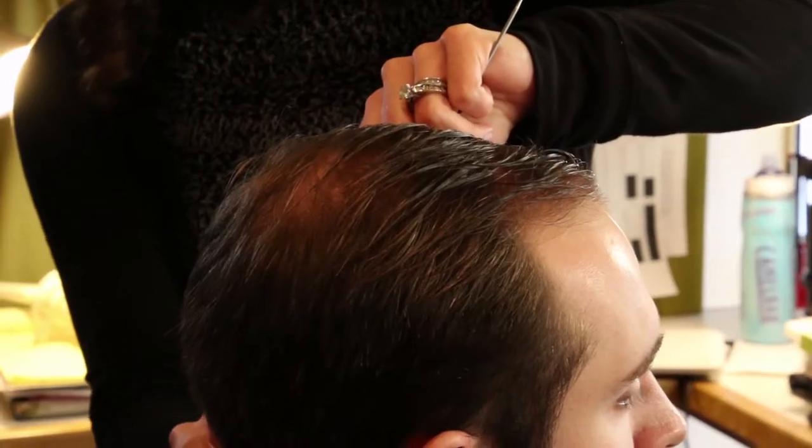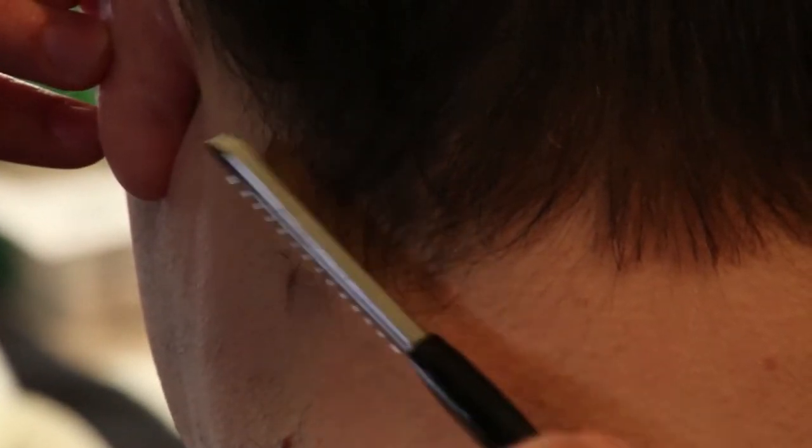Hi, I'm Erica. I'm the wig and makeup designer here at the Florentine Opera, and today we're going to be doing a trial of a ball cap. This is for Magic Flute. We're doing a trial on Nate, and one of our slaves will be in a ball cap.